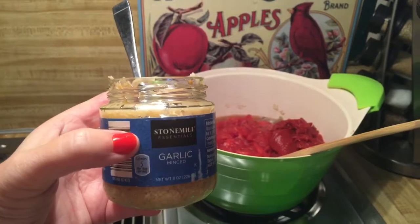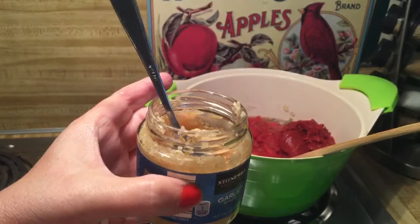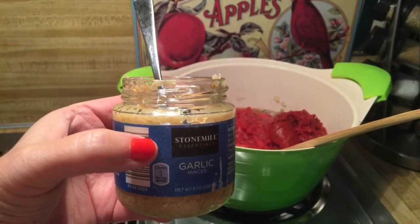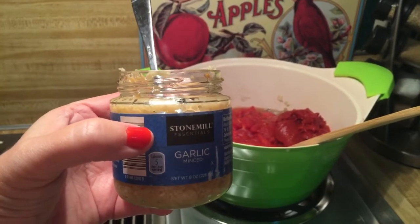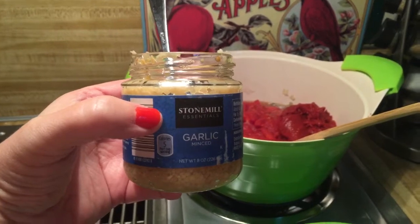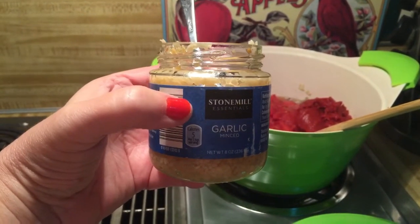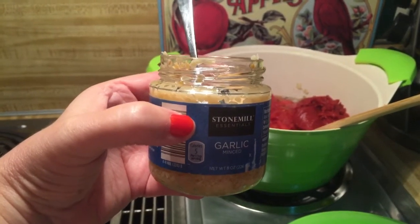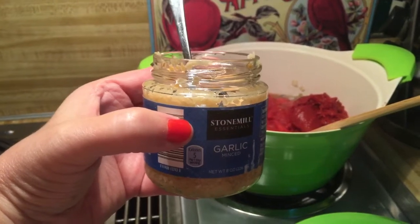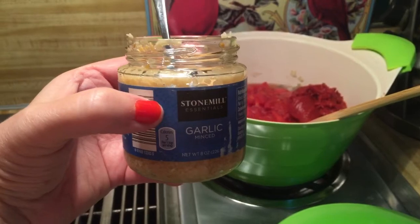Okay, instead of using just fresh garlic tonight, I'm going to use this minced garlic that comes in a jar. It's just something I like to keep on hand in case I don't have fresh garlic. I can always have this put back to the side — it lasts a really long time in your refrigerator. I tend to use it very quickly in a lot of dishes and it really saves you from having to chop up all that little bit of garlic for each dish. So I will be putting in probably a couple of teaspoons of this minced garlic.